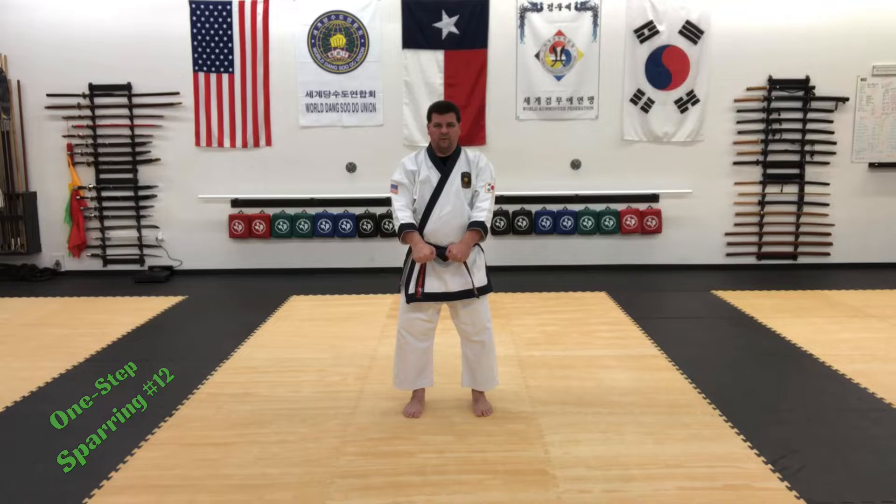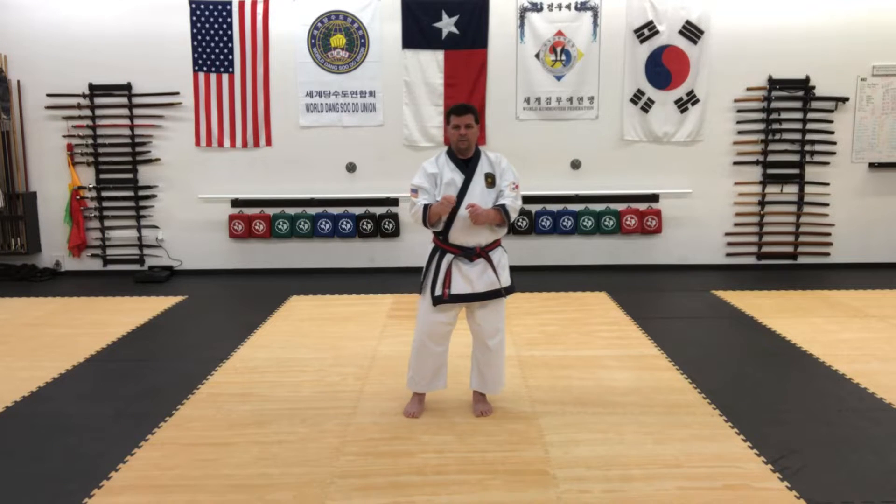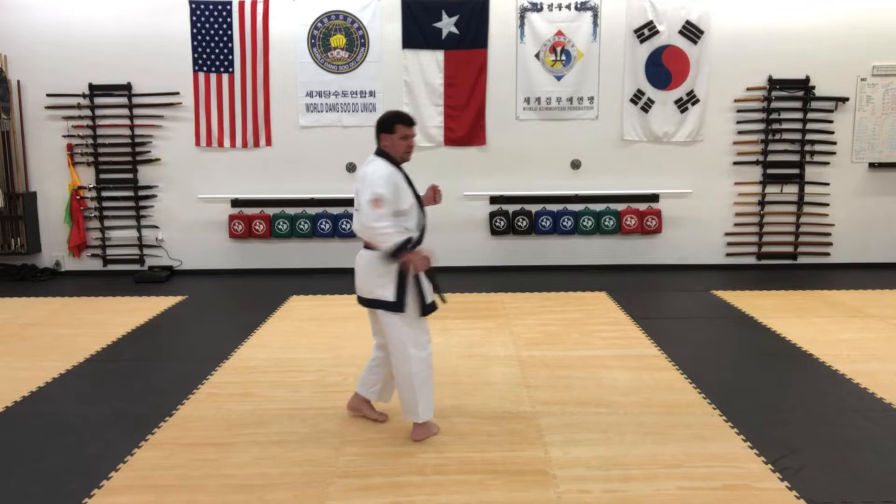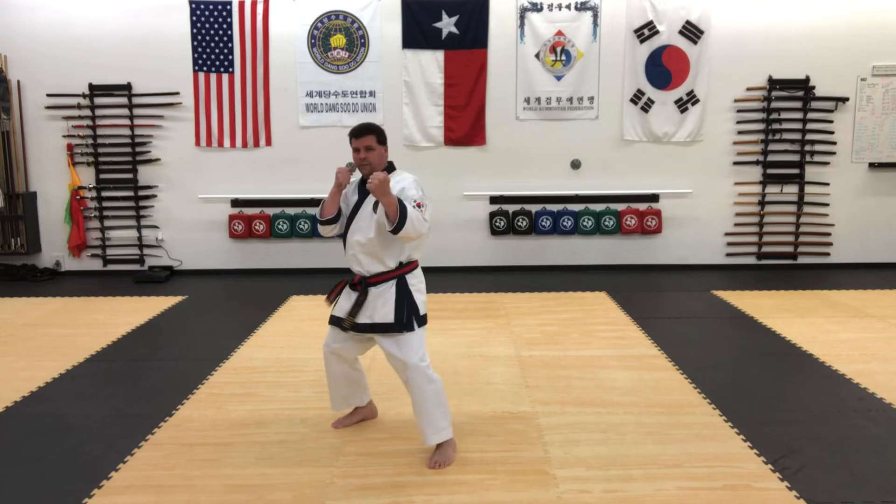And then on the right side, do the same thing: right foot will kick first, left foot round, spin inside out with the right, reverse right punch.